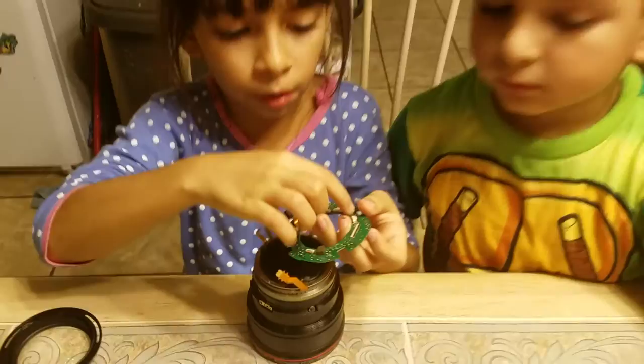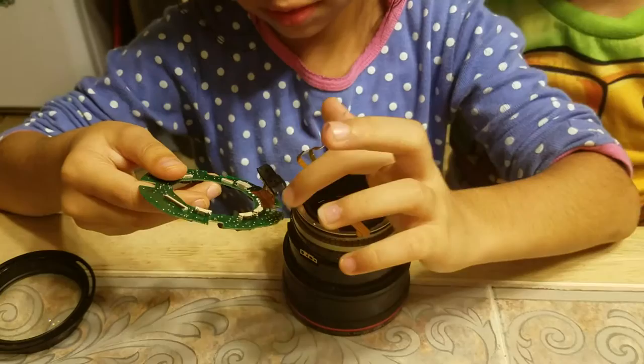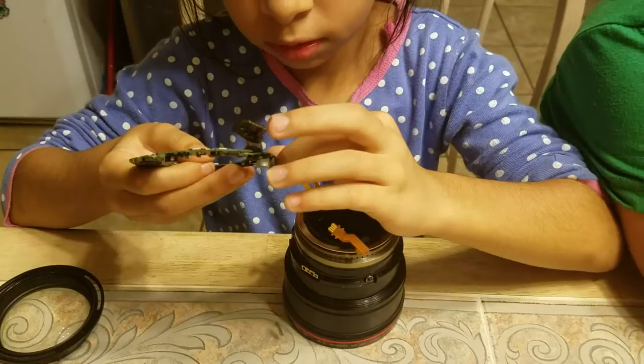Look, this one goes here, this one goes here, this one goes here, and this one goes here. Is that a 24-105 F4? I think so. L-series Canon lens? What? Is that a Canon lens 24-105 L-series? I think so.